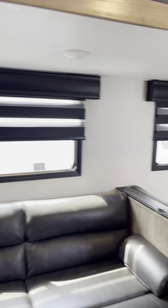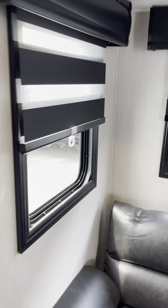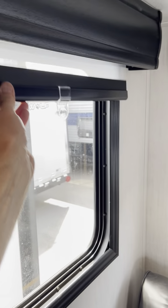Moving over to the other side of the camper — we have your jackknife sofa. The blinds behind it are zebra shades. You can black them out, you can open them up a little bit, or you can make them disappear completely. Jackknife sofa with storage beneath.